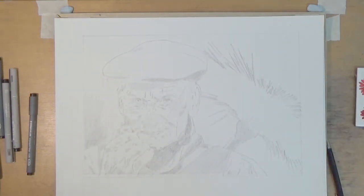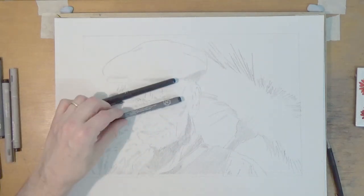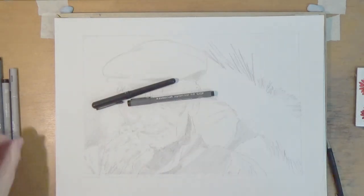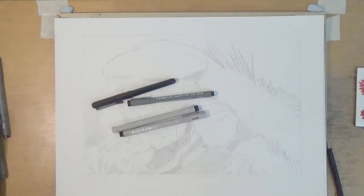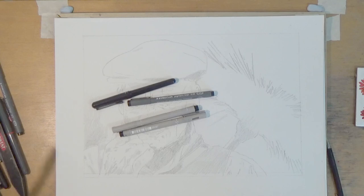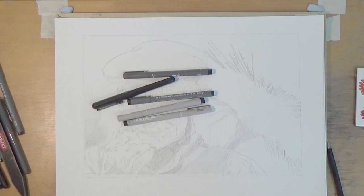So the materials I'm going to use for the next part are going to be a brush pen and various fine liners. Various grey ones and there's a further grey as well - there's like a three-quarter grey like that. Okay, thank you very much.